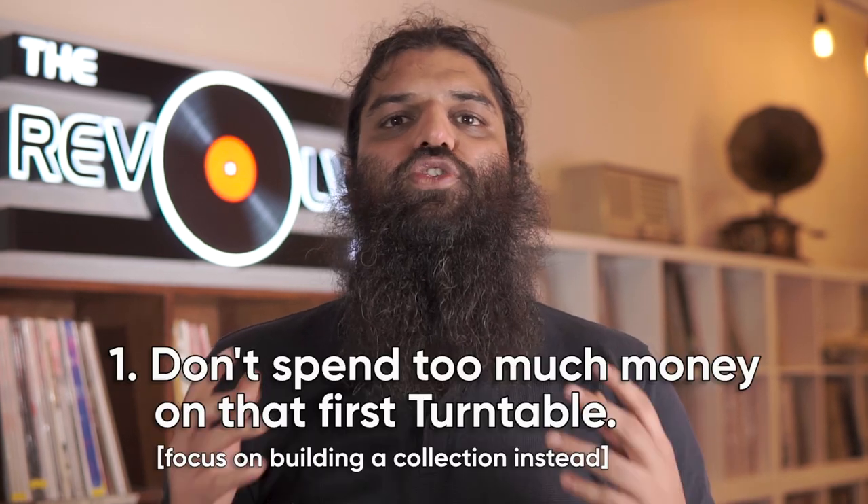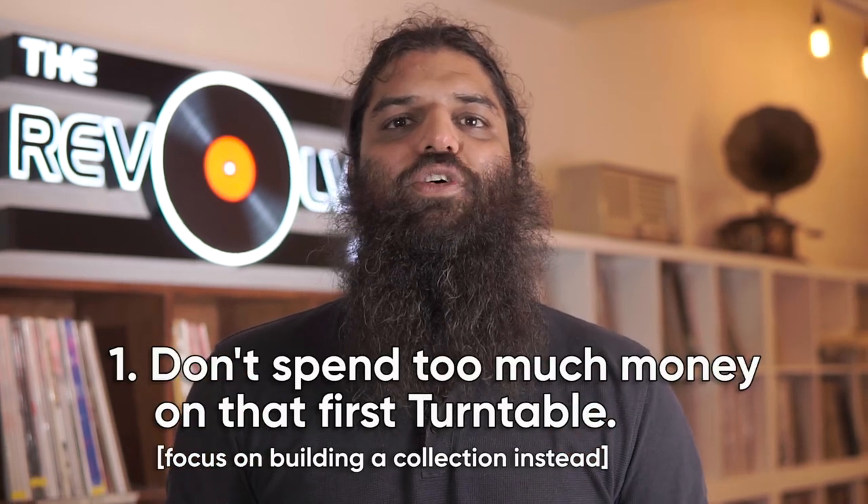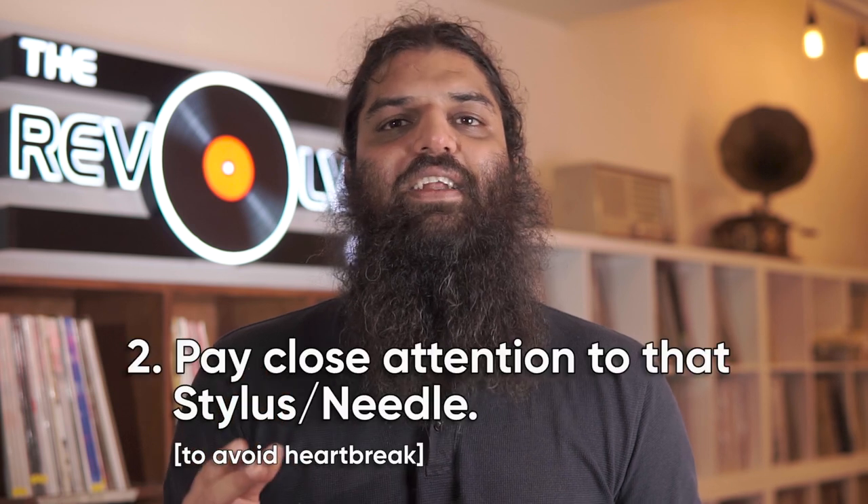To wrap this up: don't spend too much money on that first turntable. Instead, focus on building a collection of LPs — 50 at the bare minimum, 100 ideally. Second, pay close attention to that stylus and needle; there's nothing more heartbreaking than hearing about someone who bought a fresh turntable and broke their stylus within the first few days. Thanks everyone for being part of this video. I hope that what I've shared today helps you make an informed decision on that first turntable purchase. Everything spoken about — all the products, turntables, accessories, and replacement parts — can be found linked in the description below. Feel free to reach out in the comments if you have any additional questions, and I hope you'll be part of the future videos in this series.